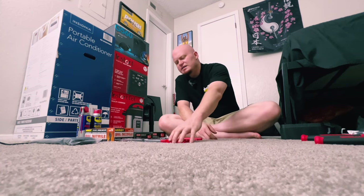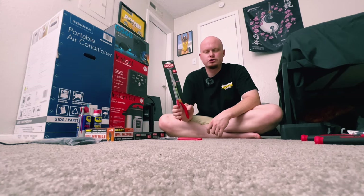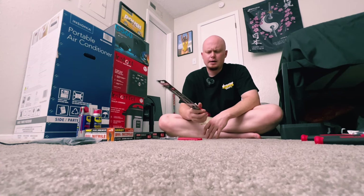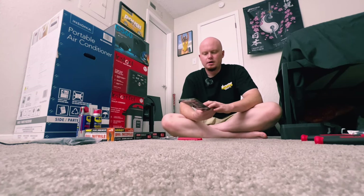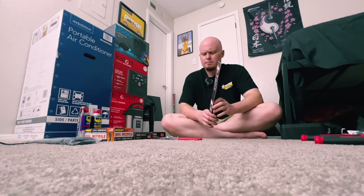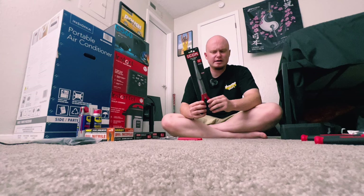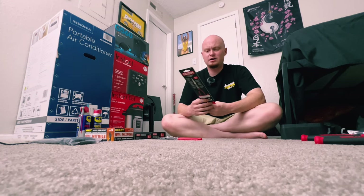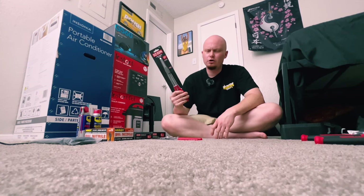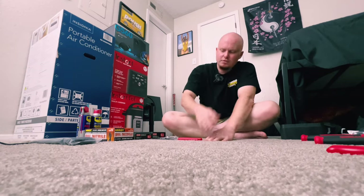I do have the 45-degree long reach pliers from Icon, which are a godsend — that thing is awesome. But I did not have the straight long reach pliers, well, until now. When I saw these, I was like, I could see myself using these in certain situations, so I decided to go ahead and pick them up. I can't say it enough — Icon lifetime guarantee. If any of these tools go out on me, I've literally got three Harbor Freight stores close to me where I can go exchange for a brand new one.